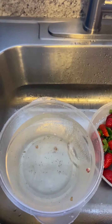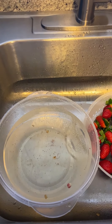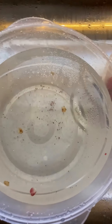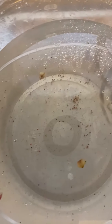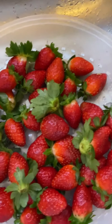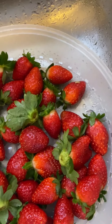As you can see, that was the first wash for the strawberries with vinegar. Look how dirty the water is — and this is the first wash. The strawberries are nice and clean, they're beautiful. But I'm going to wash them again and make sure all the dirt is off of the strawberries.